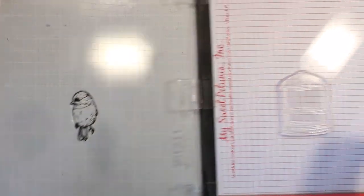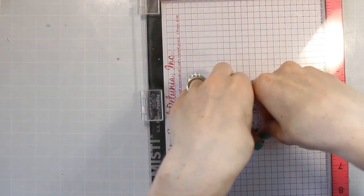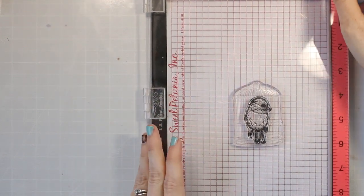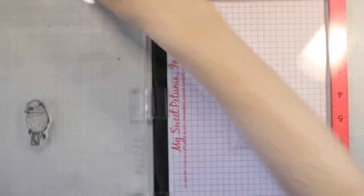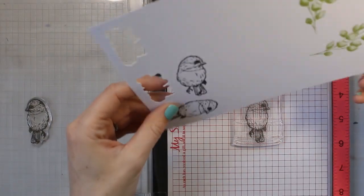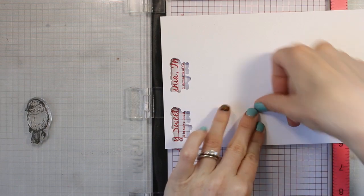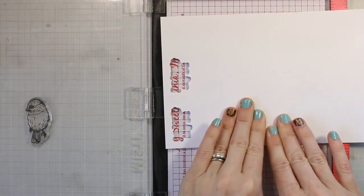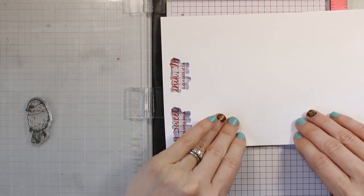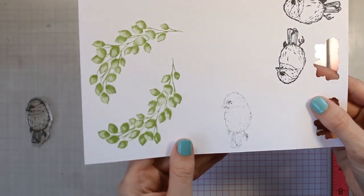I'm using my Brutus Monroe Raven ink and I am stamping that bird on the back of that bird cage. This is the flat smooth side. I like to do this in my MISTI because sometimes when you stamp those stamps together they like to slip around a little bit, and the MISTI gives me more stability so I get a better image. Now I'm taking my cardstock and I'm just rubbing it into that ink, and I'm going to pull up that image. You can see that it is flipped here.